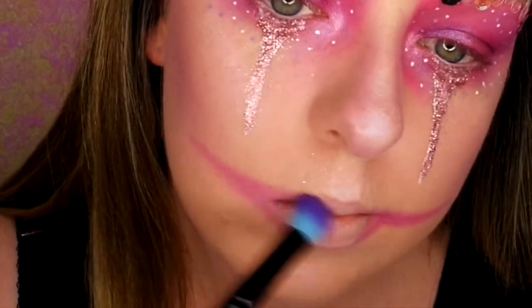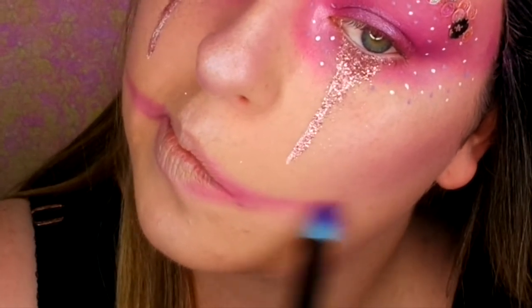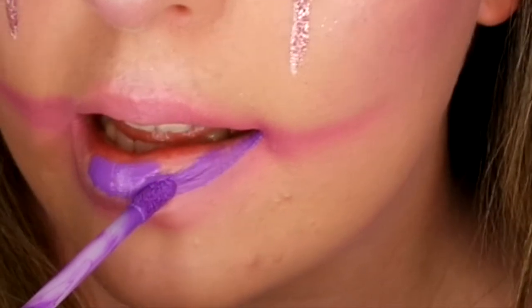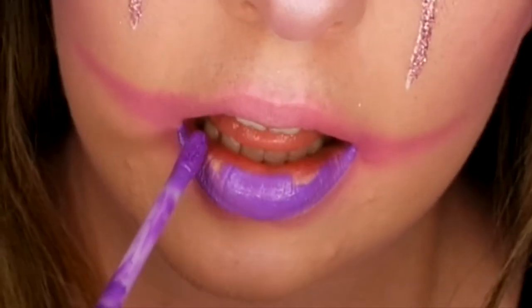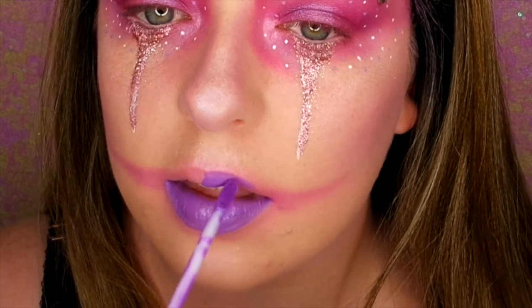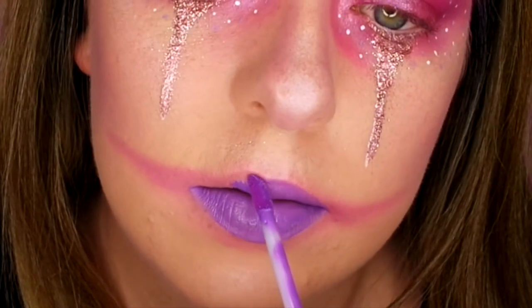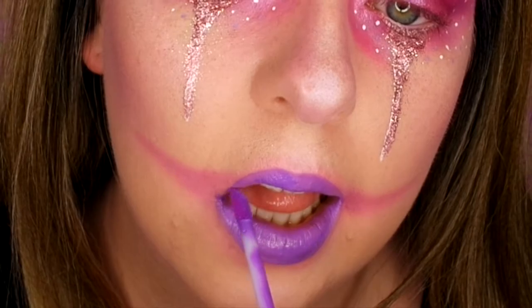And now I'm just going in with the big fluffy brush to blend it out a little bit and make it more smoked. So now I'm going in with this gorgeous Makeup Revolution liquid lipstick in this amazing purple — how pretty is that? I was going to do hot pink but I thought with the eyes being hot pink it might be a bit too much, so I decided to go for this gorgeous purple instead.